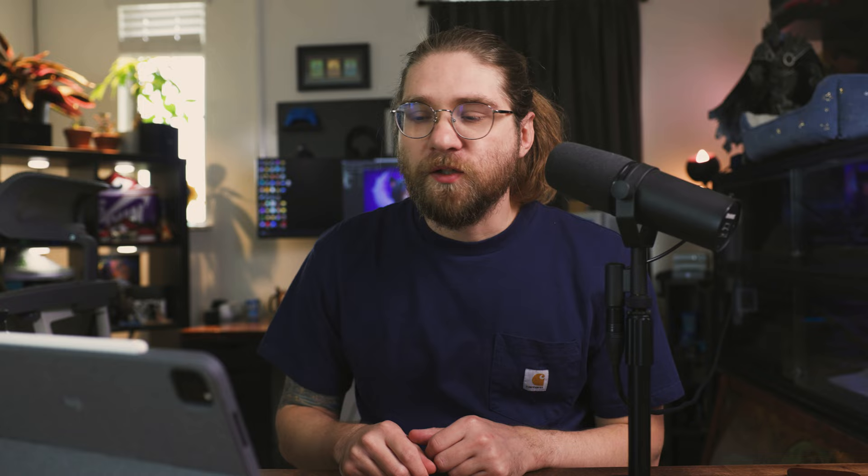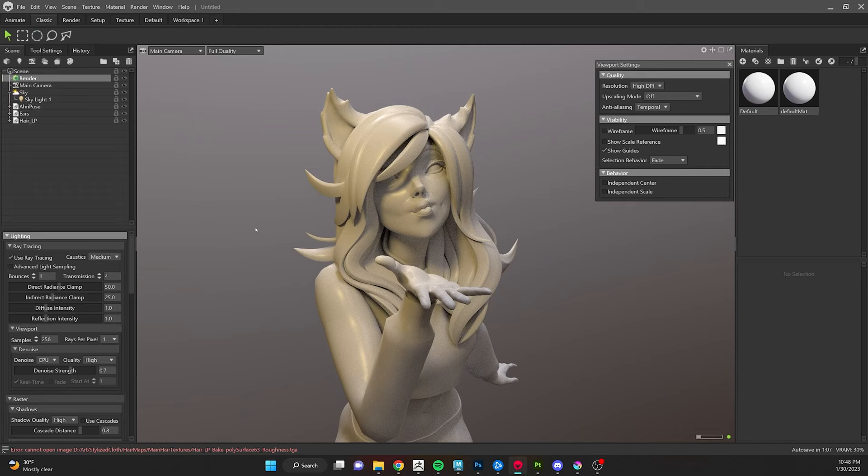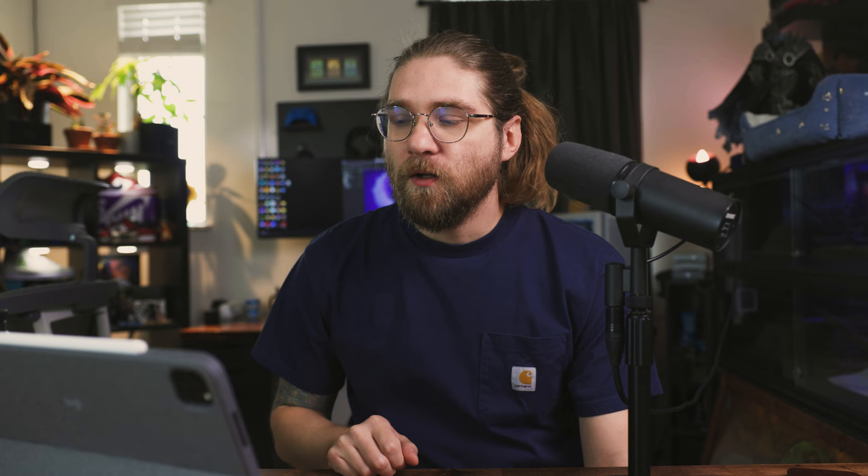Now we have a basic light set up in our scene. On the right-hand side we have materials — I'll create a new material with the plus sign and name it Hair. Because we set up our Substance project as Spec Gloss, we need to change the defaults: under Reflectivity change Metalness to Specular, and under Microsurface change Roughness to Gloss. That gives us Spec Gloss and reads our texture maps correctly. We can start loading in our texture maps — normal map, gloss, spec, and albedo.